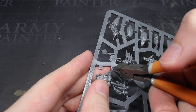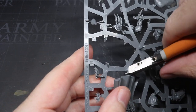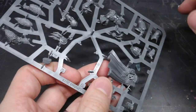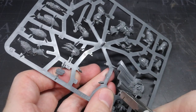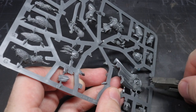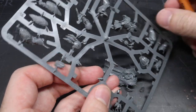Welcome back to another Homebrew Space Marine chapter conversion video. One of my viewers recently got in touch with me with a commission for a chapter master for their own homebrew chapter, which I thought would make for an interesting conversion guide. I'm Pete the Wargamer and in this video I'll be showing you how to build Chapter Master Karnas of the Nephilim.